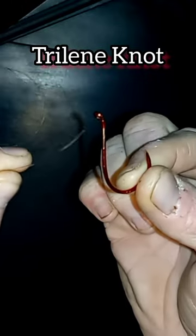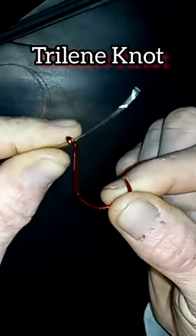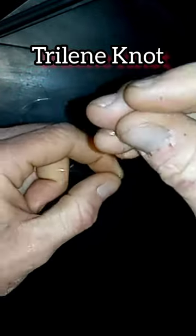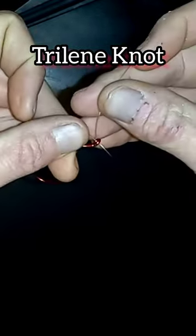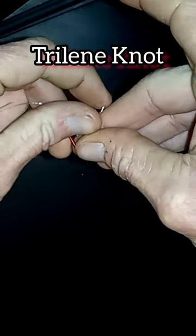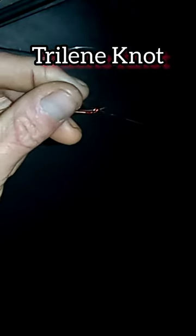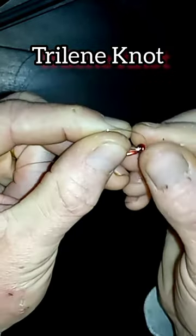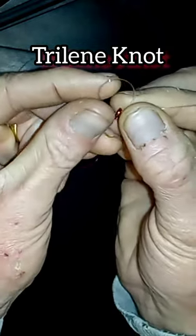Trilene knot. Run the tag end through the eye of the hook. Pull about 10 inches of line through. Run it back through the hook the same way we started. Cinch that loop down until it's being held with your thumb and it's about the size of a penny.